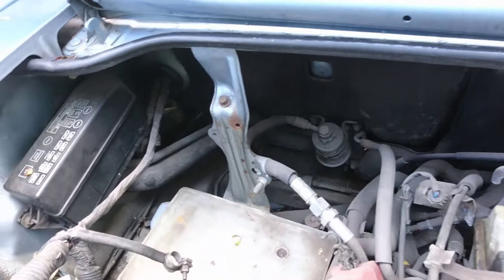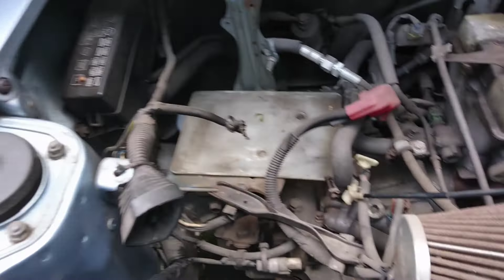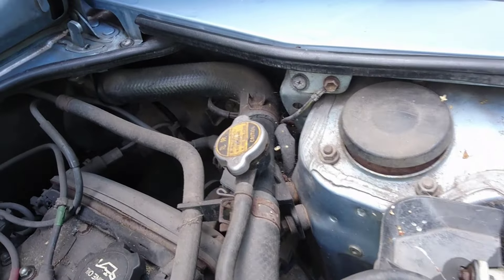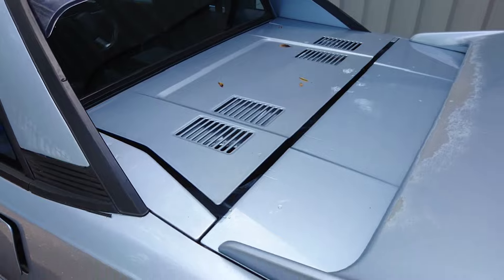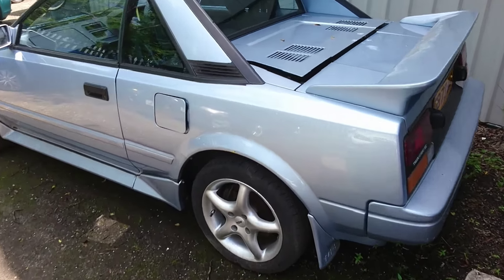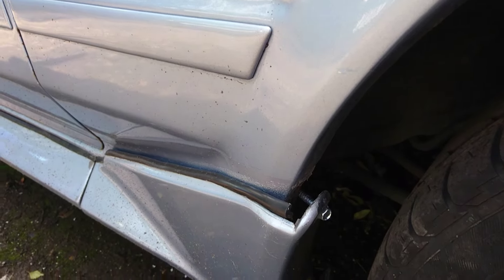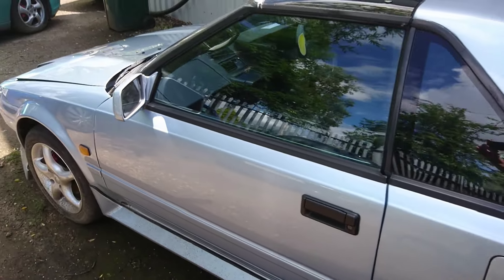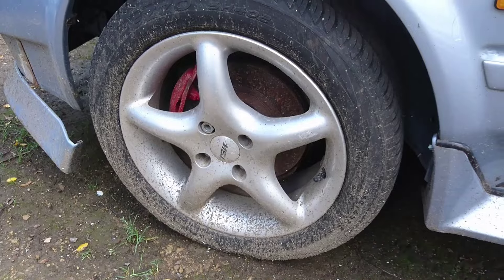Toyota's 16-valve engine. The wings don't look too bad. Getting around the back arch - looks quite tidy. Has had a bit of repair, possibly need some attention behind that skirt. This MR2 is on the 15 inch TSW alloys.